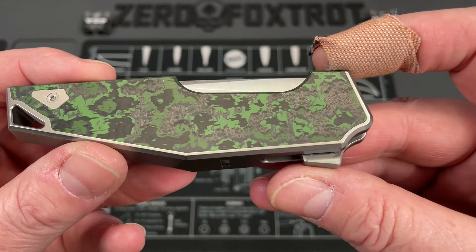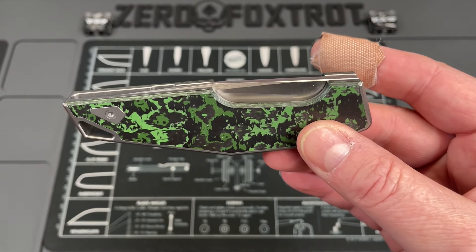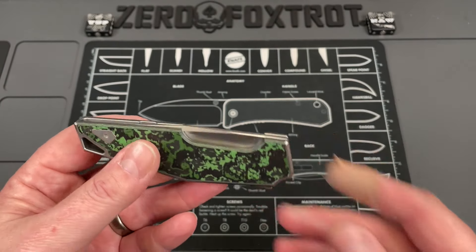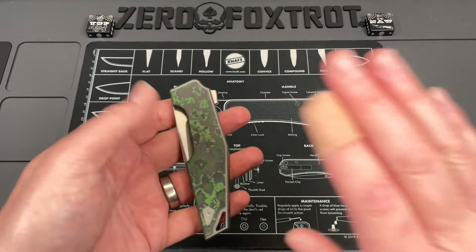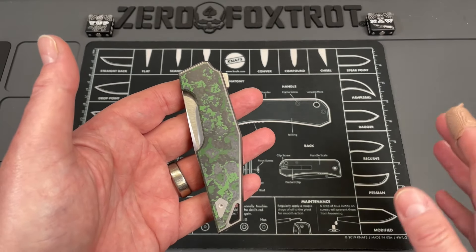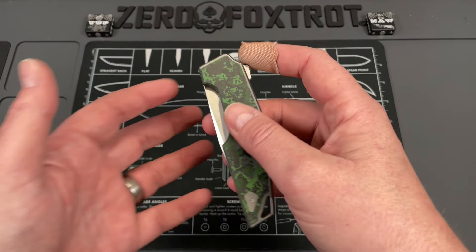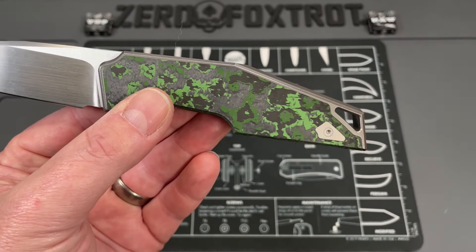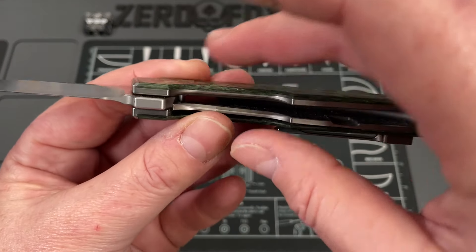This is an incredible knife — probably one of the best-done knives I've seen. It spends so much time in pocket. Right now this is a tie for my Grimsmo Norseman, and you guys know how much I love my Norseman. This is a full integral, super super light.